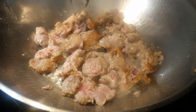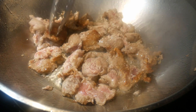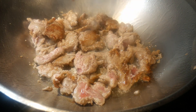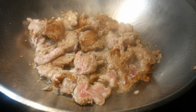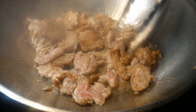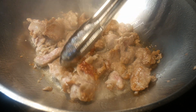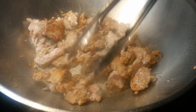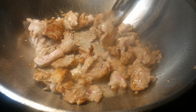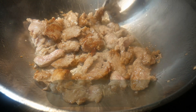I fry one side first — it doesn't take very long, about 20 to 30 seconds — then turn them over to fry the other side. By coating the pork with cornstarch it gets a very light breading, which causes browning followed by charring. The end result is very similar to deep frying or even grilling.